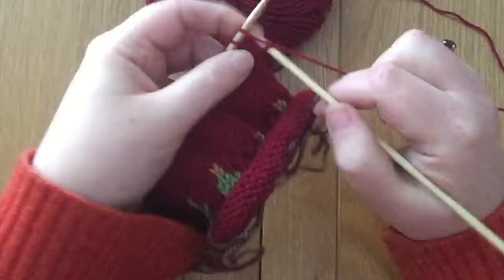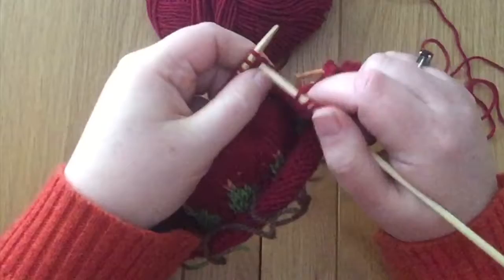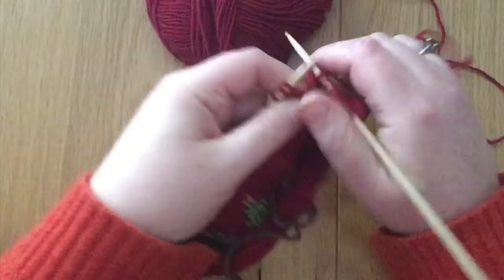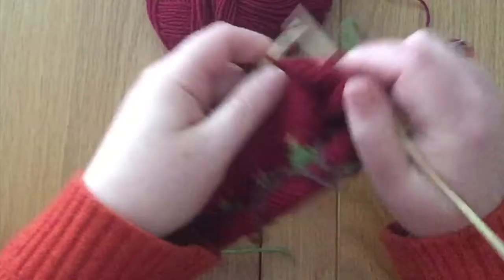This kind of thing can happen when you're knitting with colour. It can happen with more complicated patterns than this, and it can also happen when you're knitting in stripes and you're just missing a stripe — maybe you've slipped a stitch instead of knitting it by mistake. So this is a very similar technique to how you'd repair that kind of thing too.